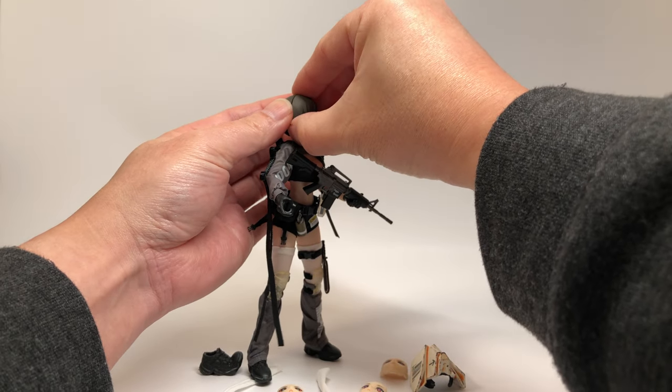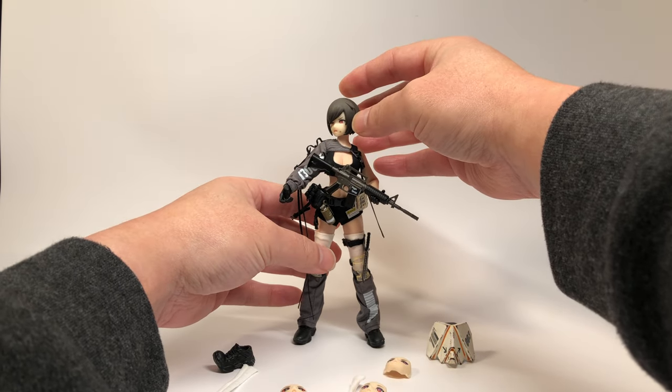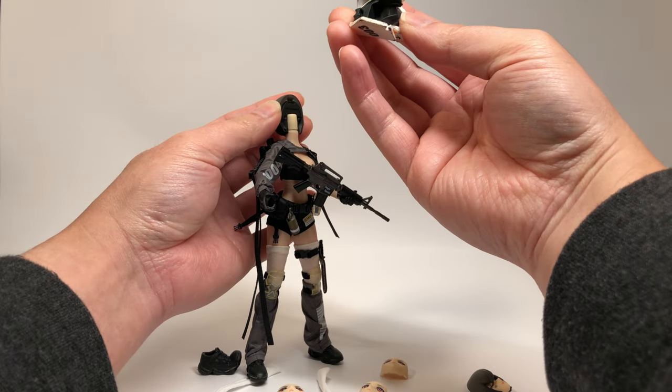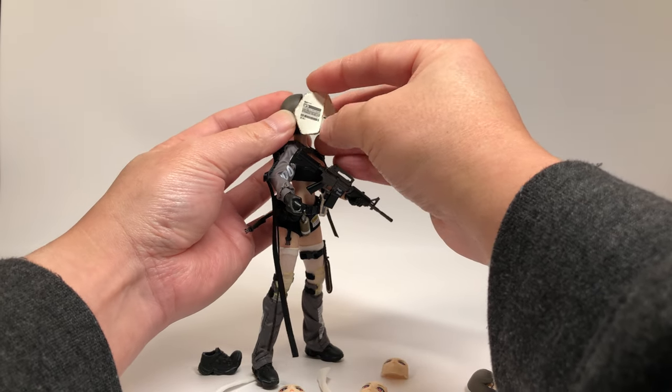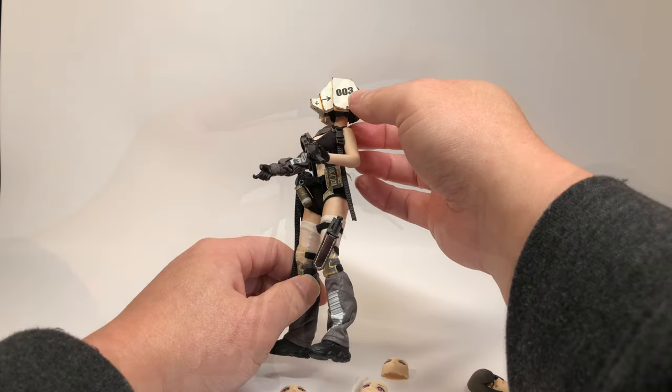Faces can be swapped just like a Figma figure — remove the front hair piece and then change the face. Alternatively, you can attach the helmet piece instead, but like I said before, I'm not liking this look. It's too far out there for me.